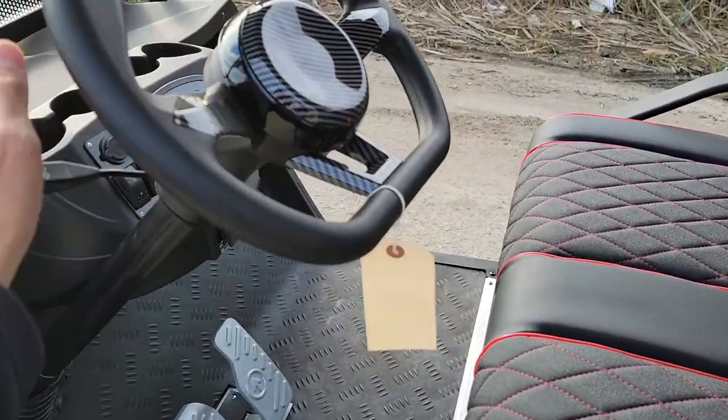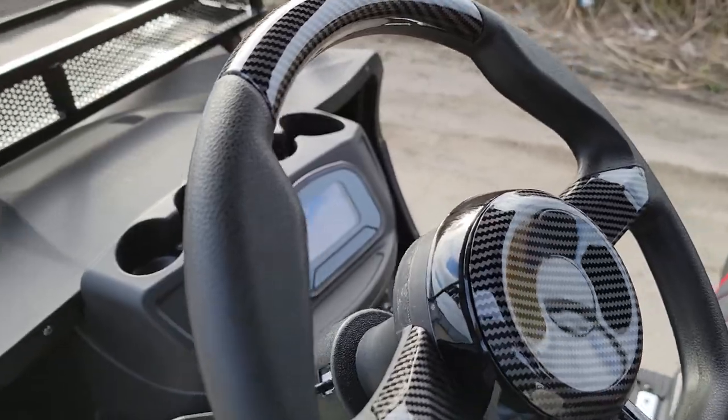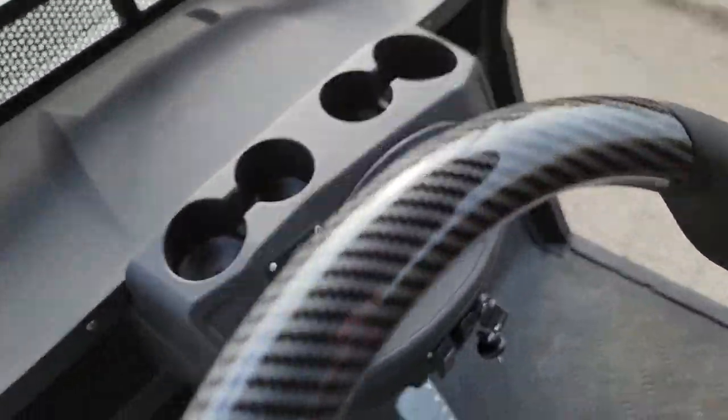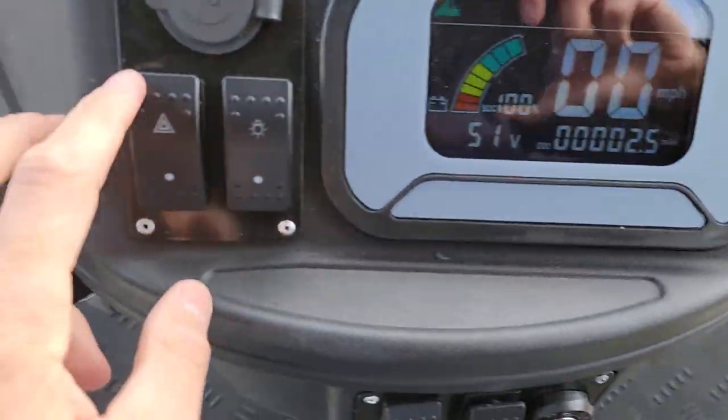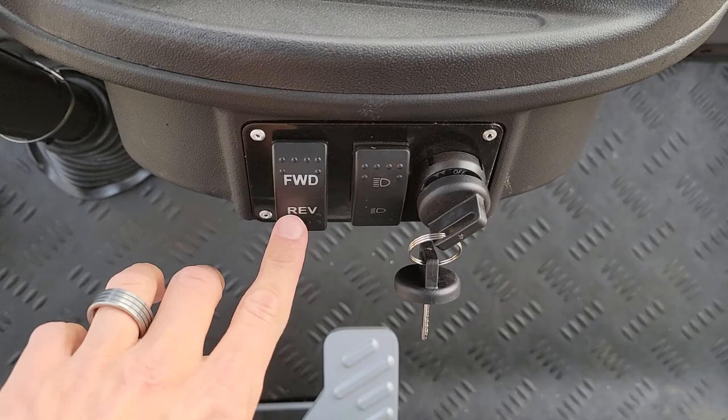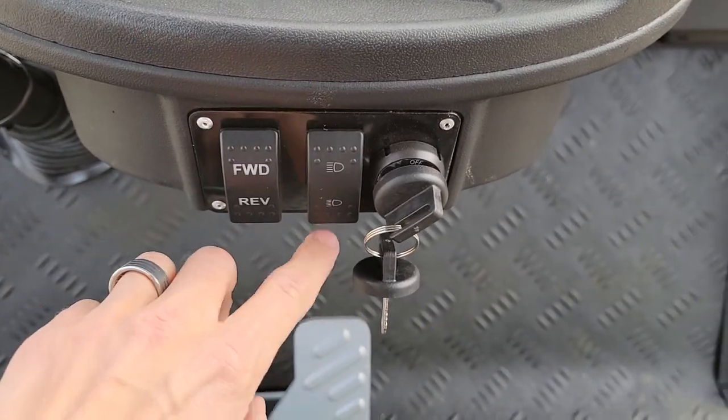Brand new batteries on this brand new machine, along with the carbon fiber steering wheel. Now if we jump in the cockpit, we've got our flashers, super high bright lights, forward and reverse, and then our lights on and off.